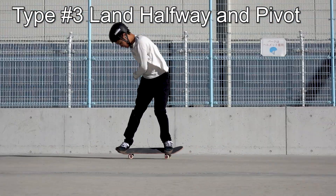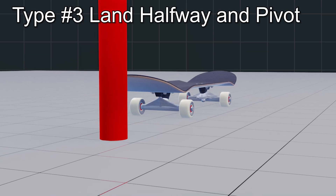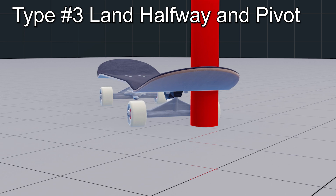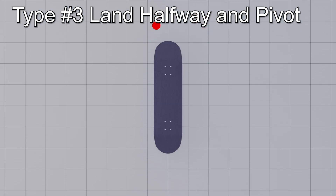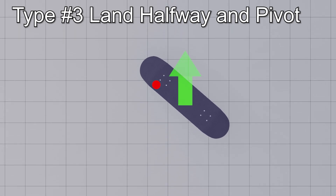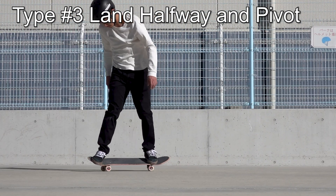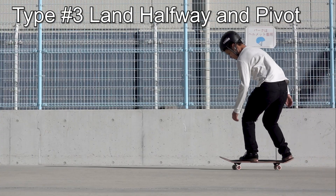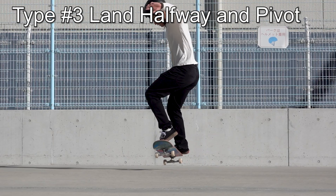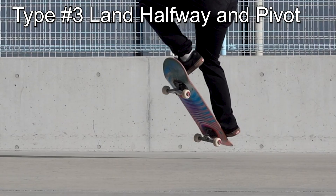Lastly, there is a way to land in the middle of a rotation and pivot to turn the rest of the way around. Imagine what happens if a skateboard is in the middle of a turn and suddenly the front wheels stop — since the board's center of gravity is on the opposite side of the direction of travel, the board rotates as the center of gravity continues to move around the front wheels. This method takes advantage of that physics phenomenon. Approaching the same way as before with shoulder rotation, after popping the tail, land on the ground front foot first, then use your back foot to send the tail forward to complete the rotation.